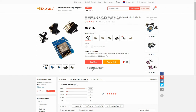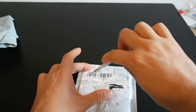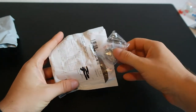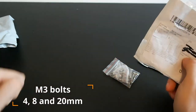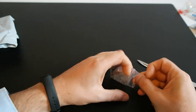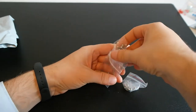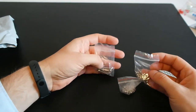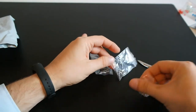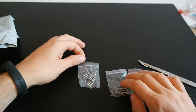Now let's look at the third package we received. This is a selection of M3 screws, from very short ones — these are the shortest — up to very long ones.